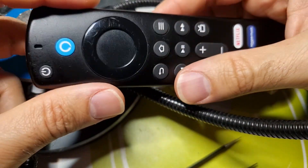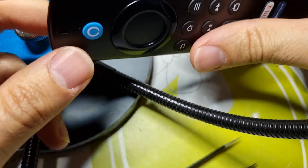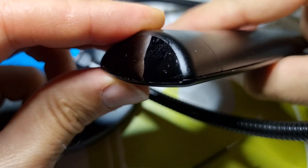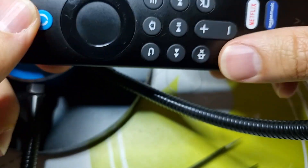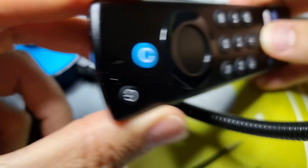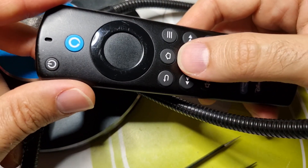Of course we need to check all the functionalities with the real Firestick. Now we can only check the communications which is directly with the TV — for example the on/off button, or the volume up, volume down. But most probably the other buttons will work too.